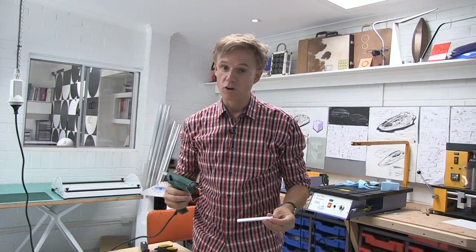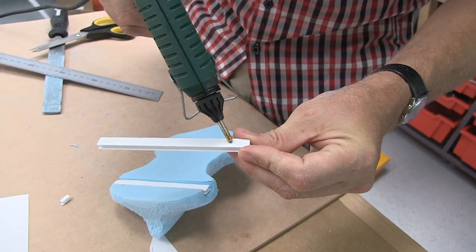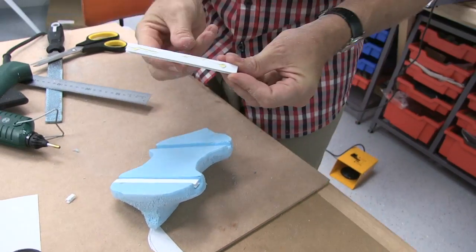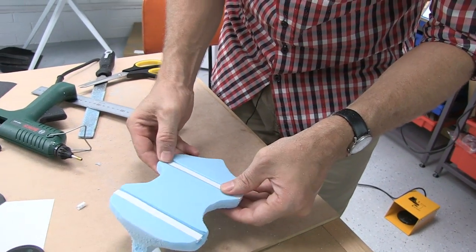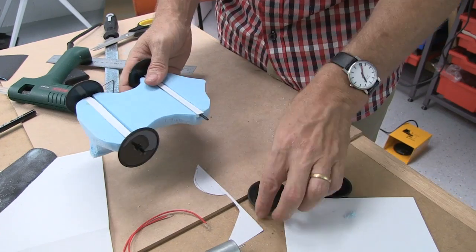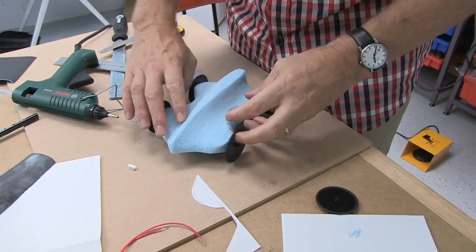Now it's just a matter of hot glueing these in place. I'm going to put just a little bit of hot glue on the actual core flute — a small amount — that will hold it in place. I'm going to cool it down and then press that into place. Then, simply put in the axle and the wheels, and you're just about done.